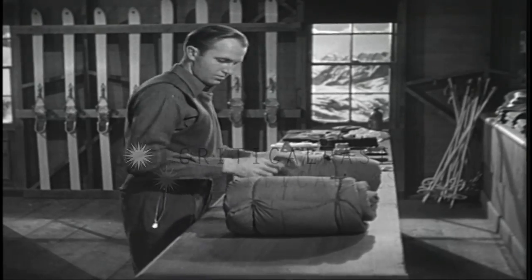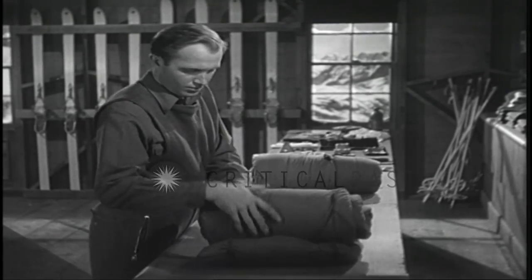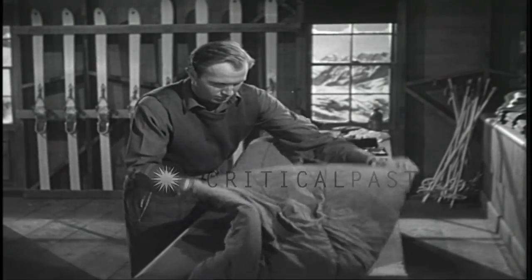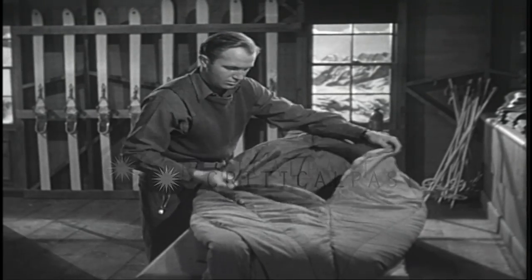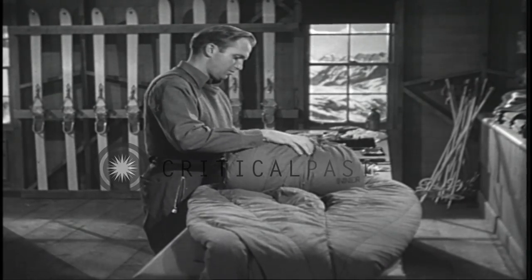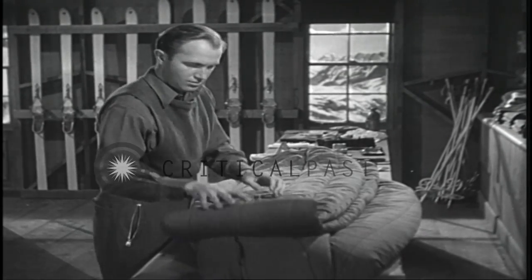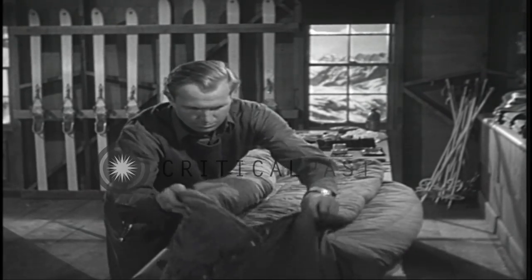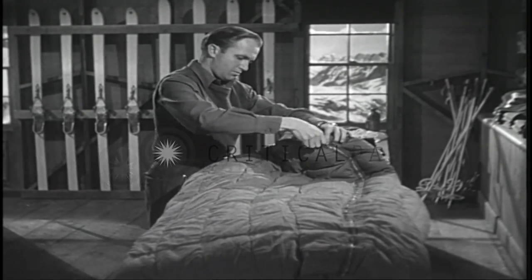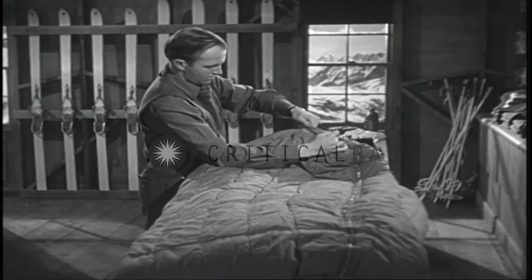Here you see the equipment which is issued to each ski trooper. Two sleeping bags: one is an inner sleeping bag of mummy case type which may be drawn over the head. The other is an outer sleeping bag used in cold weather. The inner sleeping bag may be placed within the outer sleeping bag to provide additional warmth in cases of extreme cold weather. Note the drawstring in the outer bag which is used to close it around the neck of the sleeper.